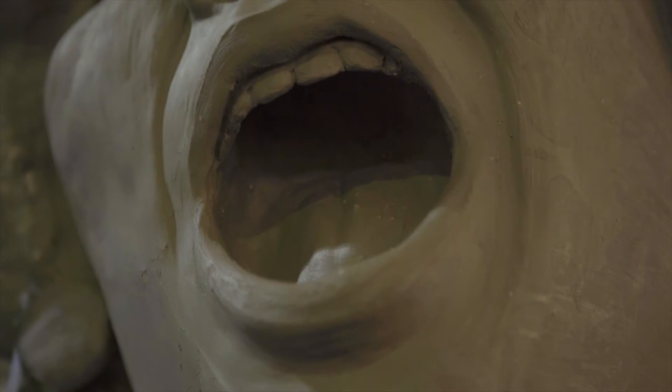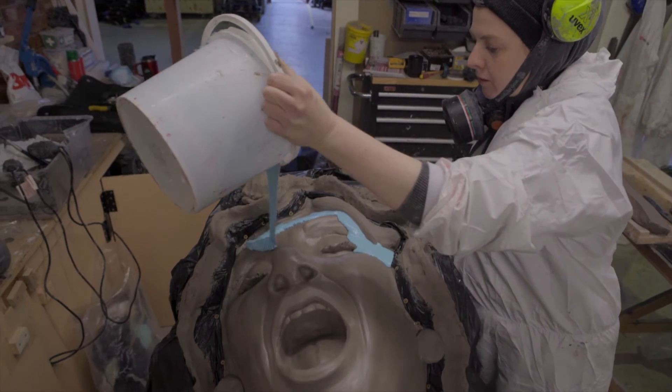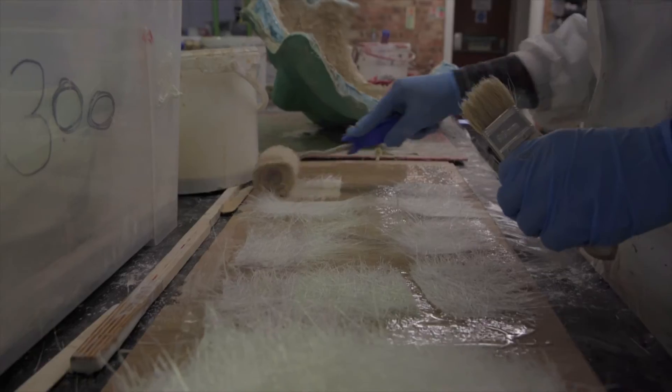We took the face element and covered it in clay so that we could sculpt in the detail. We then took a mould and cast it out in resin and fiberglass.